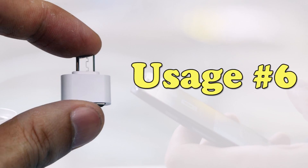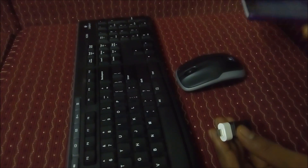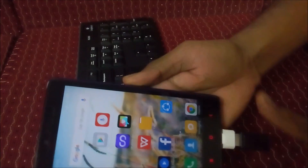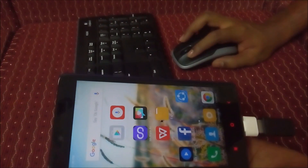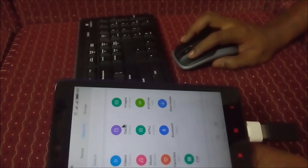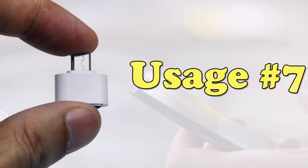If you have a wireless keyboard and mouse, you can use the wireless receiver by inserting the USB dongle. The keyboard and mouse will be detected via the USB receiver.